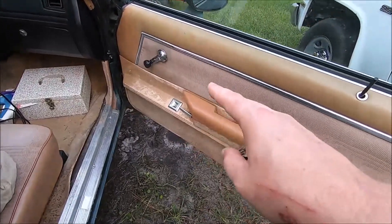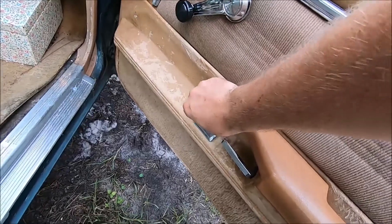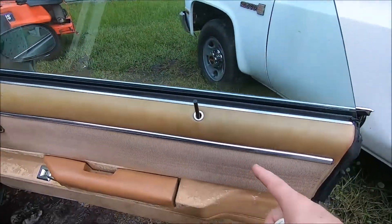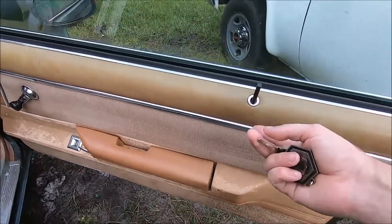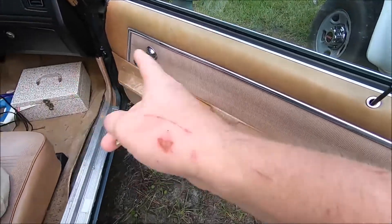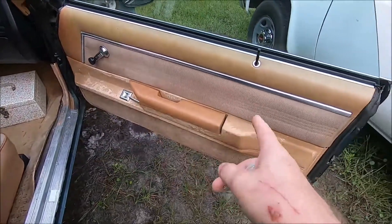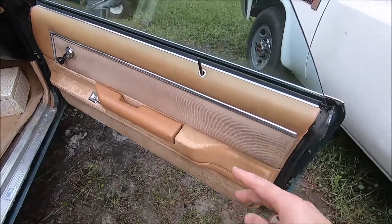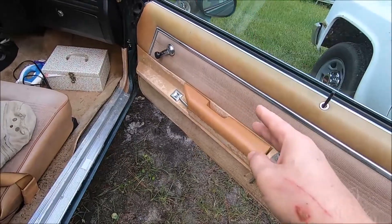We need to take these off anyway because the locks kind of work, but not really. The linkage gets old and needs greasing. You can hear it still wants to work — the relay works and the electronics work — but everything's kind of stiff and tight in there. So we're going to take all that apart, grease everything, and make sure the window's greased up good.